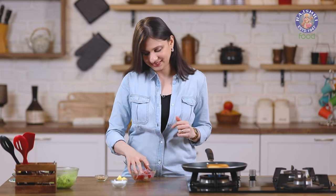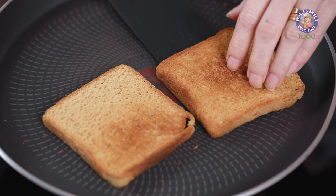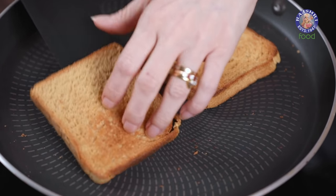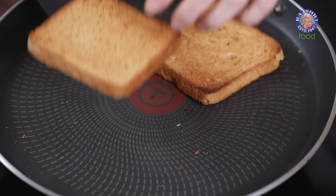For more tips and options, stay tuned till the end and catch me every Monday, only on Rajshri Food. Let's check on the bread — this is nicely toasted on both sides. Let's get them out.